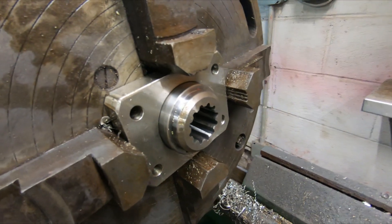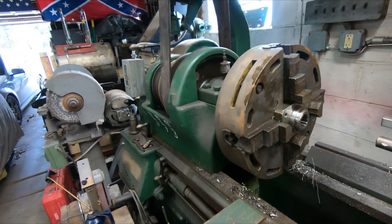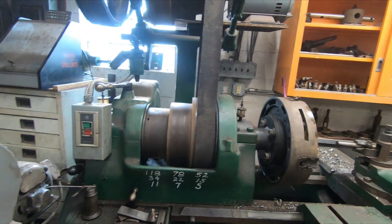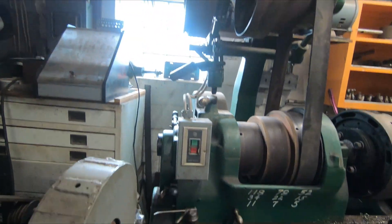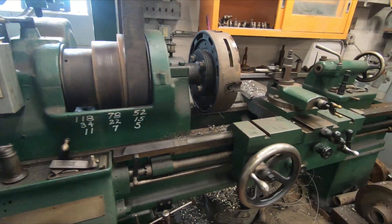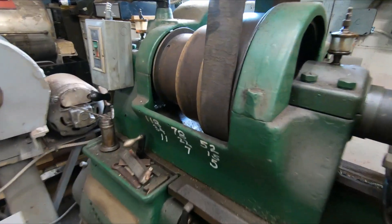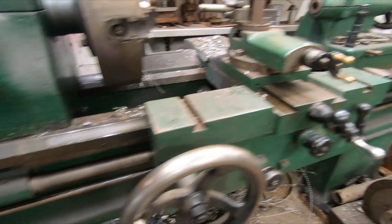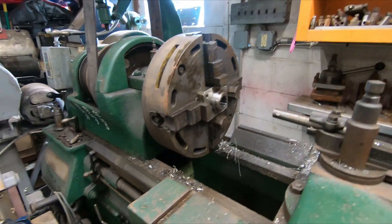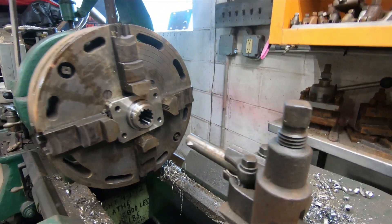We finished boring it out. Got about four thousandths clearance. This is my 1917 20-inch Flather lathe. I believe it was the Cadillac of its day. See how heavy the castings are. It's been a great lathe. My dad picked it up in 1972 for $130.